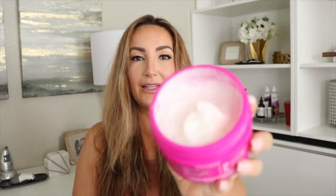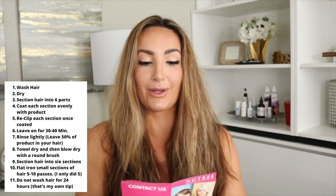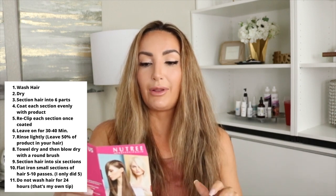You will notice that this product kind of has a leave-in conditioner consistency. I have washed my hair — that's the first instruction. They give you these instructions right here. First one is to wash your hair with any anti-residue shampoo, pH 9 or more. And that is what I have done. So my hair is now dry — you can tell it's really frizzy and very dry at the ends. The next part is to section the hair into six parts and apply the product to all hair and leave it on for 30 to 40 minutes.